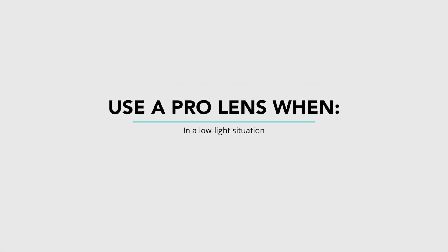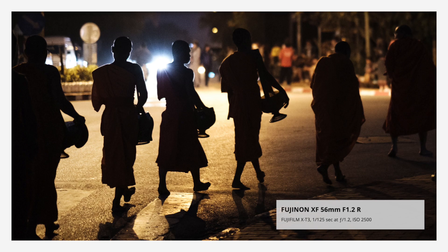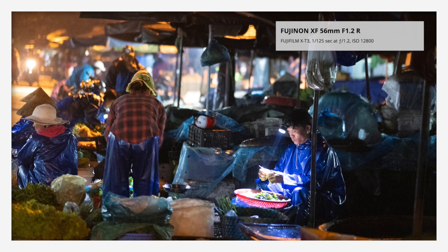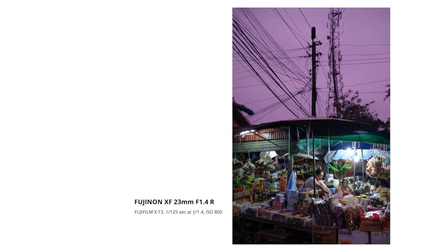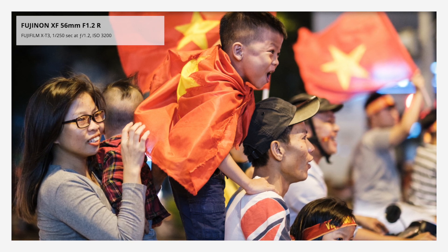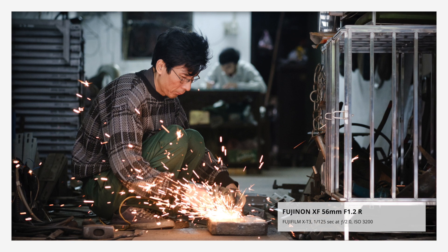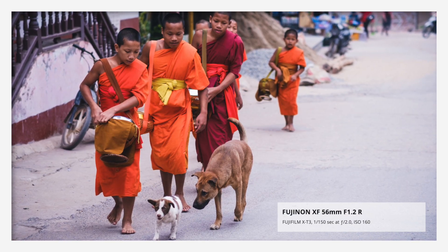Now let's talk about when you may want to use a pro lens instead of a kit lens. The first is going to be low light situations. I was just traveling in Southeast Asia and I got up early in the mornings, often relying on street light or artificial lights to illuminate my photographs. I used lenses with very wide apertures — fixed focal lengths. I used my 23mm and 56mm Fujifilm lenses quite often in these situations because there is just not enough light with my kit lens. If I used the kit lens, I would probably have to crank the ISO way up and even then I may not be able to get the photograph I want. So if you photograph weddings or events with low light situations, you'll probably want a lens with a very wide aperture.